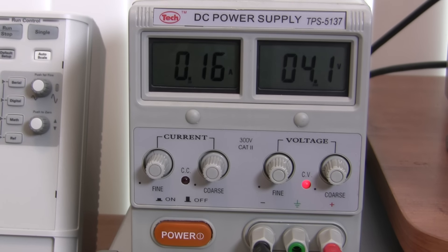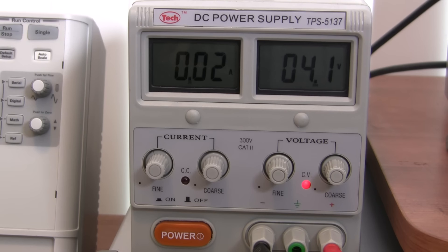After about an hour, the supply will enter constant voltage mode and the current will slowly decrease. This means the battery is mostly charged and you're just topping it off. When the current drops to almost zero, your battery is fully charged. And that's how you charge a LiPo battery using a bench power supply.